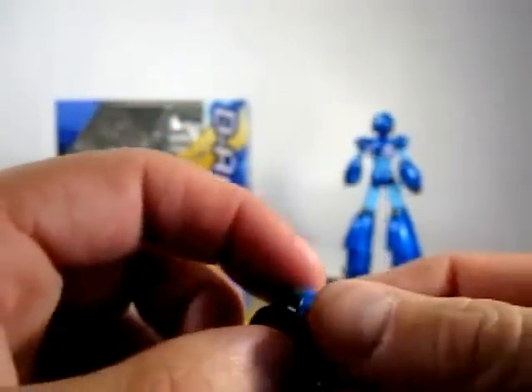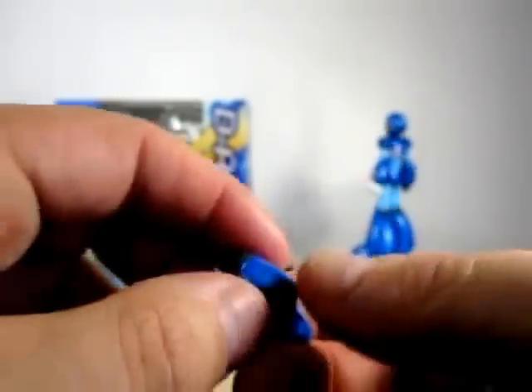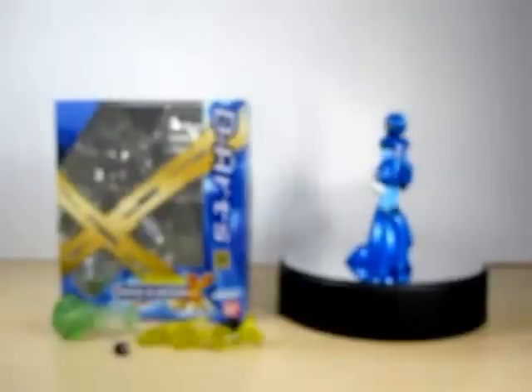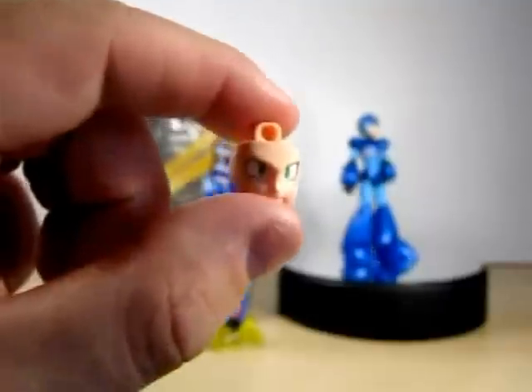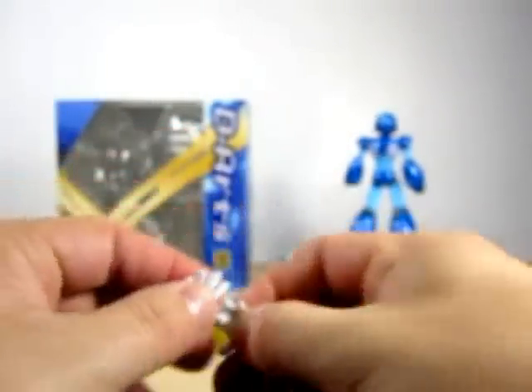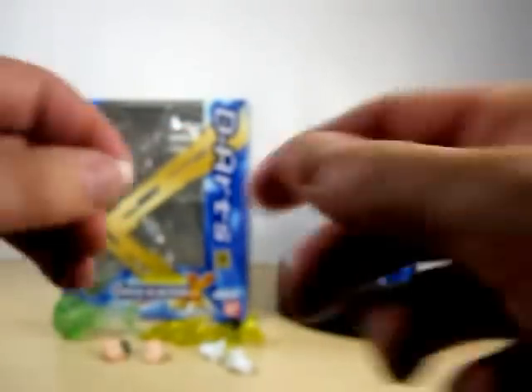Say like for instance you want to replace the X Buster and just put a hand there — this is what this is for. This little piece is for whenever you use the three-shot effect or the charge shot. Of course he does come with three expressions. The one that's on the figure right now is the serious expression. This one is the angry expression. This one here is what I like to call the shouting expression. He also comes with some hands — open hands for X to hold the X Buster, and then a replacement balled fist for X.